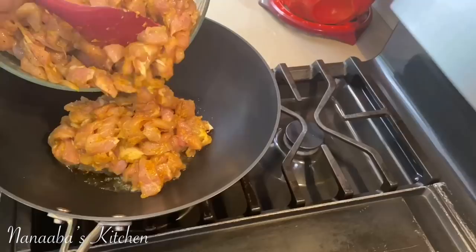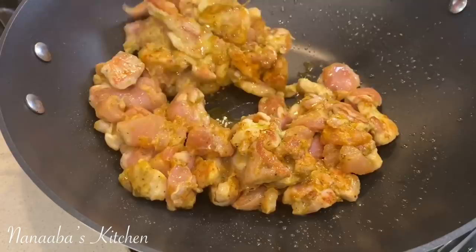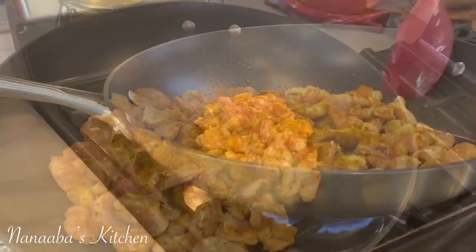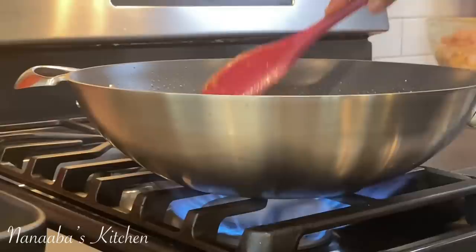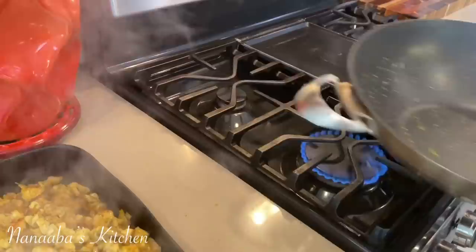Now we have our wok on medium-high heat and we're going to cook our chicken in batches so that we don't end up creating steam — what we want is a crust. Put a bit of the chicken into the hot oil, spread them out, and let it hang for about three to four minutes, then start turning and stir-fry for an extra four minutes to cook the chicken completely through. I added some homemade curry powder for that curry flavor, which works beautifully in this recipe. I also used a tool to break down the chicken a little further — I want the chunkiness but in smaller pieces. Cook the next batch and the next, and voilà, the chicken is ready.